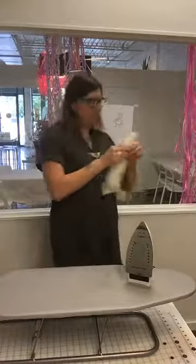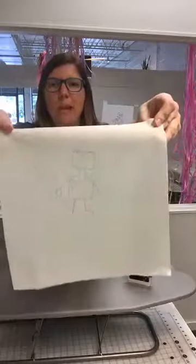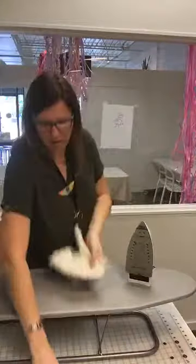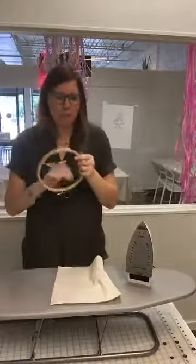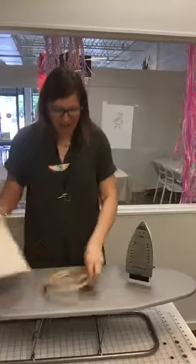I have traced a little robot there, ready to stitch over. I'm going to put that in a hoop for now, and I'm going to show you another method that I like a lot.